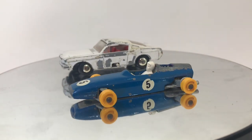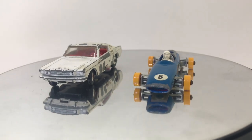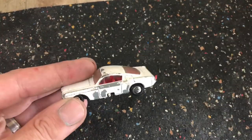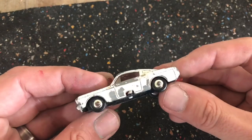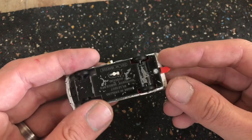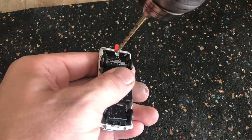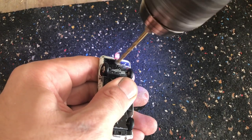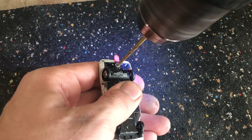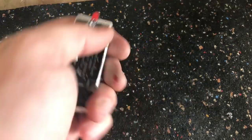So what better way to start than with a couple of really nice race cars. Both the models I've chosen are Lesney Matchbox models — I'm doing both cars together. This one here is the Ford Mustang, and it's a kind of unique Matchbox model because it has the steering in it. You've got the little lever on the side where you can actually turn the front wheels.